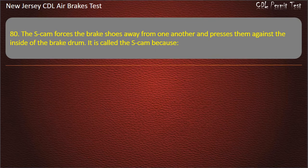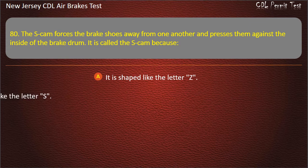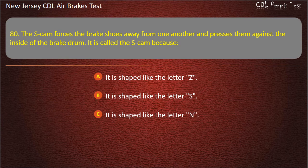Question 80. The S-cam forces the brake shoes away from one another and presses them against the inside of the brake drum. It is called the S-cam because: It is shaped like the letter Z; It is shaped like the letter S; It is shaped like the letter N. Answer: It is shaped like the letter S.